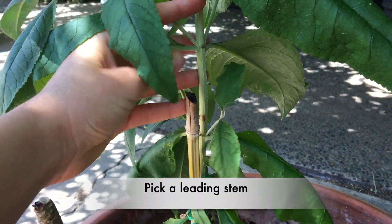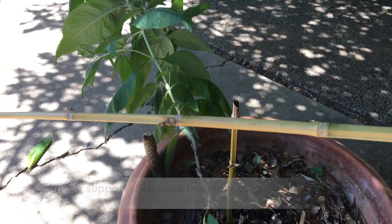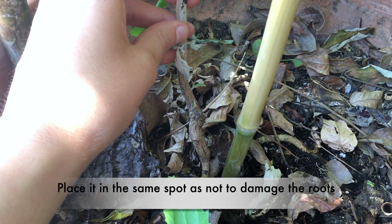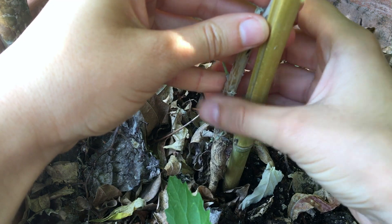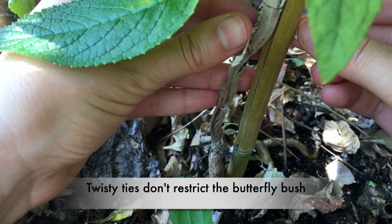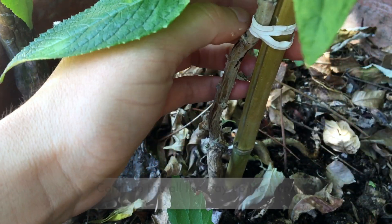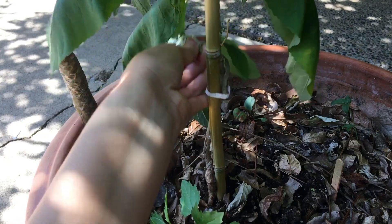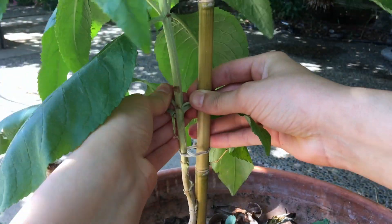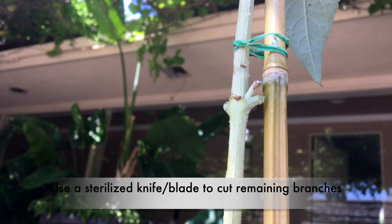I suggest choosing a leading stem that is the most vertical — that way you'll have an easier time tying it to the support stick. I like twist ties as opposed to string because they allow the tree to grow on its support stick without getting restricted.